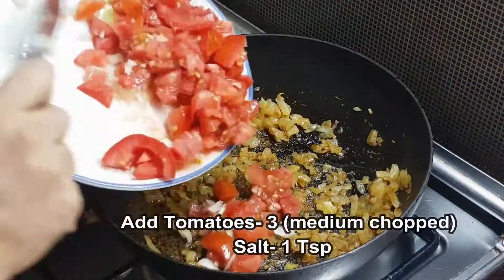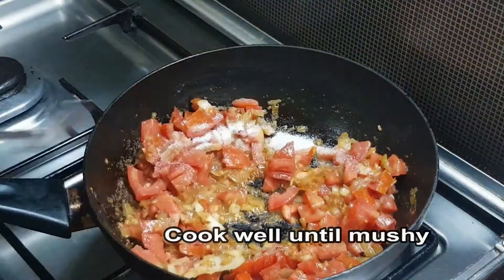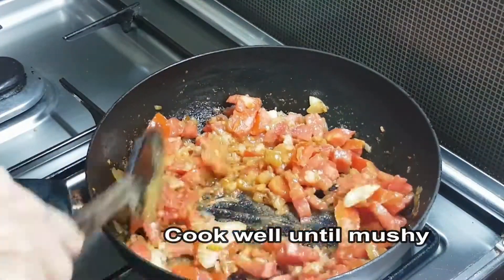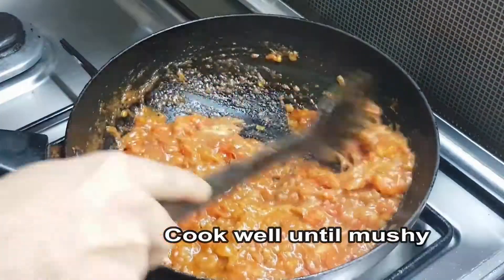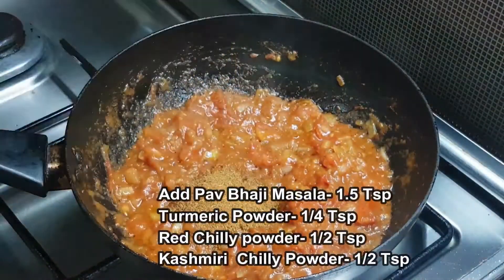Now I am going to put a tomato in and make a tomato paste.